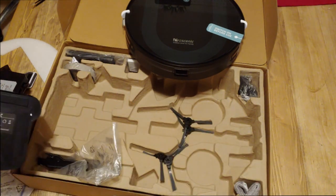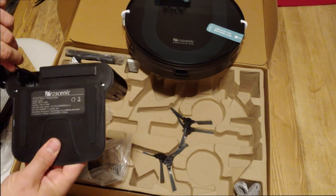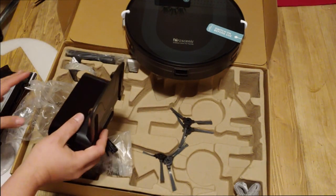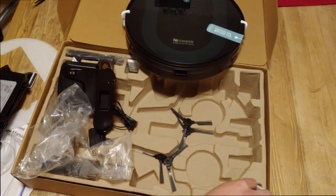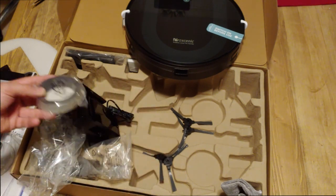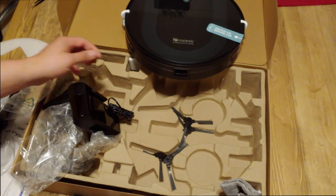Also in the box is the charging station. The plug goes right underneath here — make sure when you're setting up the charging station that you don't get the plug in the way so it gets run over by the vacuum. You run the cable around this way, set up the station, and it will automatically return to the charging station when the battery runs low. We also have a second cleaning pad, a magnetic strip that sets boundaries for the robot so it won't enter certain areas, and the remote control with batteries.